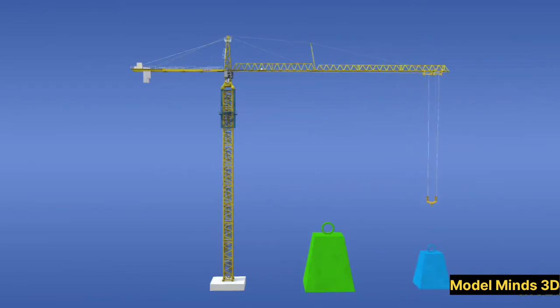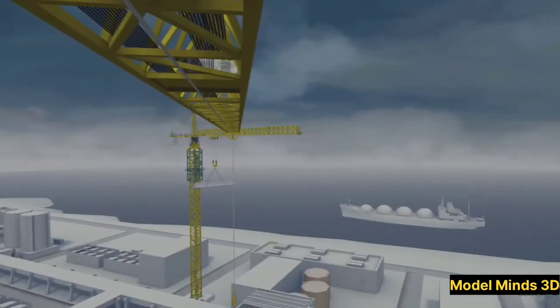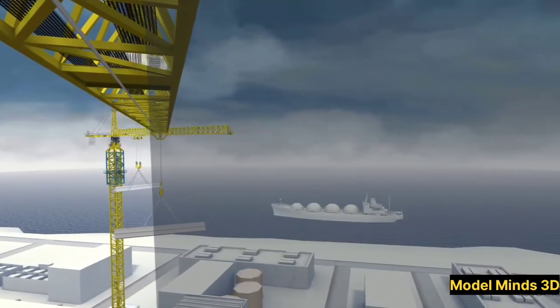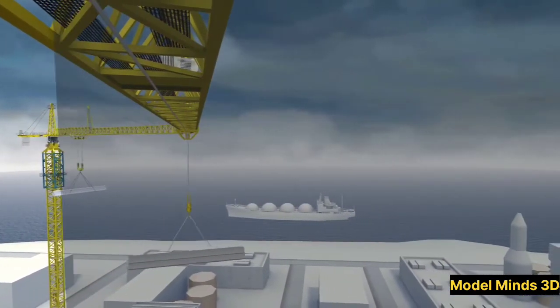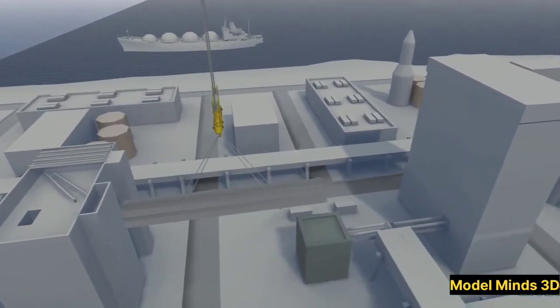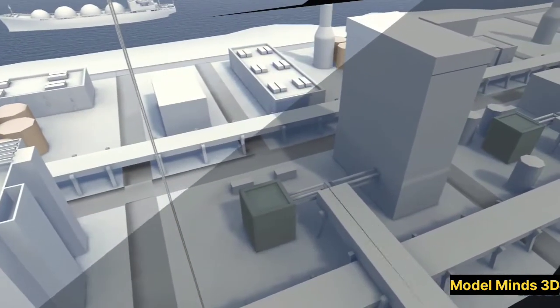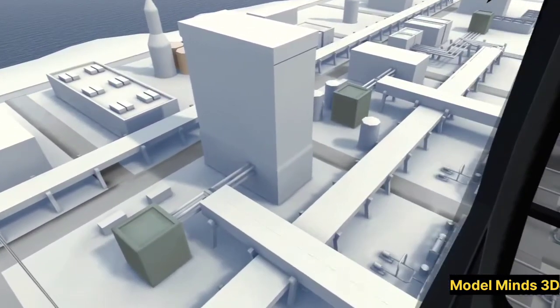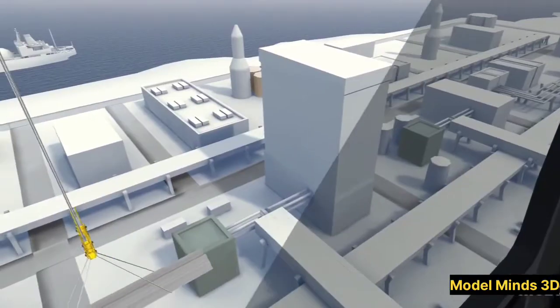One of the most critical aspects of a tower crane is its counterweights. These heavy blocks are placed on the counter jib to balance the load being lifted. Without them, the crane would tip over. The counterweights ensure that the crane remains stable even when lifting extremely heavy materials.